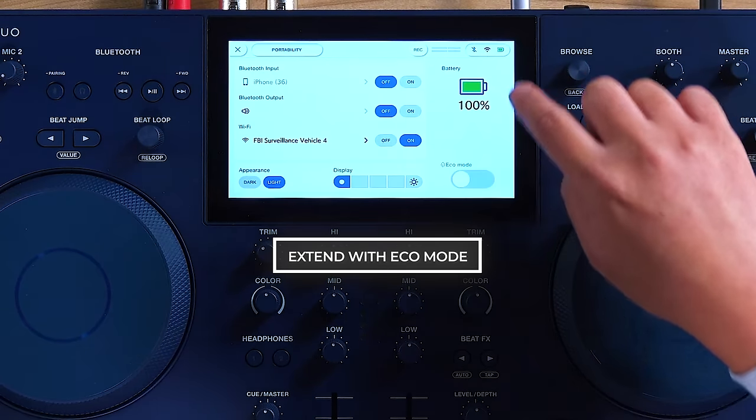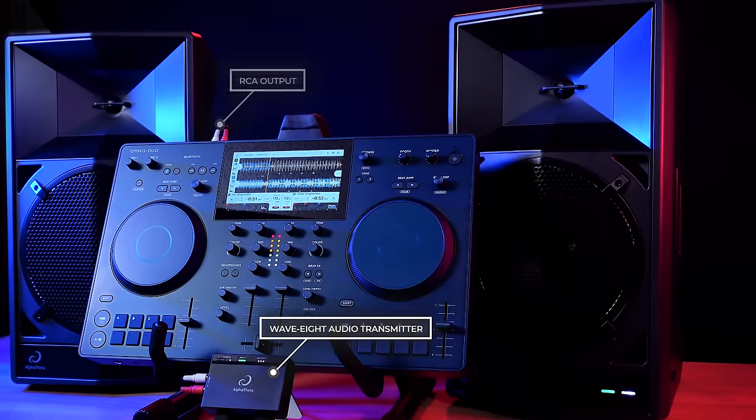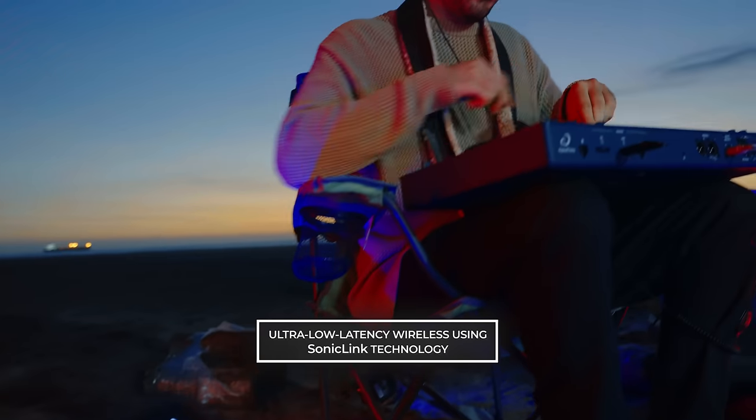Omnis Duo also features an eco mode that helps extend battery life. As mentioned earlier, you can combine the Omnis Duo with the Wave 8 for a battery-powered and wireless setup. By connecting the Omnis Duo's RCA output to the Wave 8's included audio transmitter, you can get ultra-low latency wireless audio connectivity thanks to Sonic Link technology. With Sonic Link, you get lag-free wireless audio without the need to run cables to the speakers, allowing you to DJ off the grid.